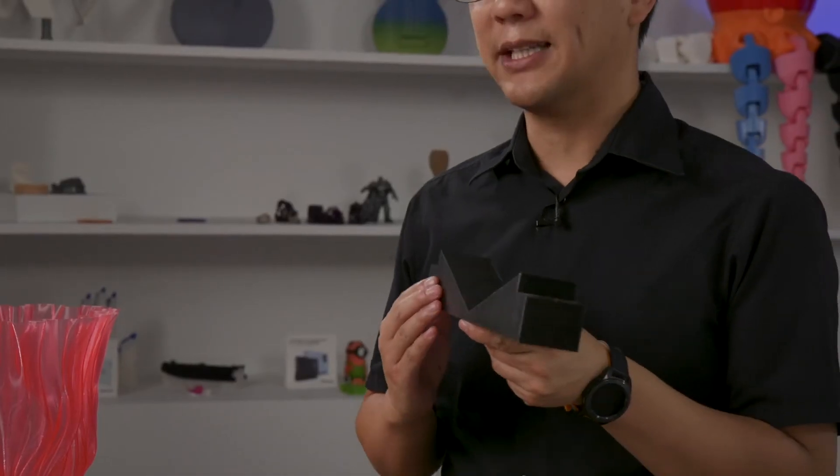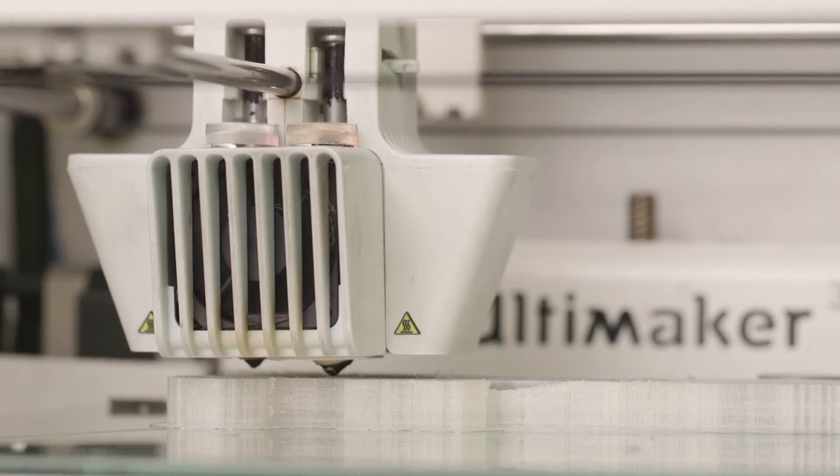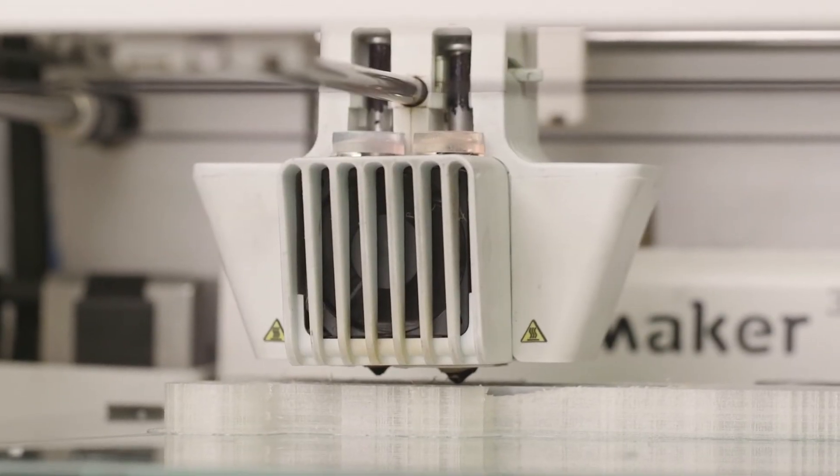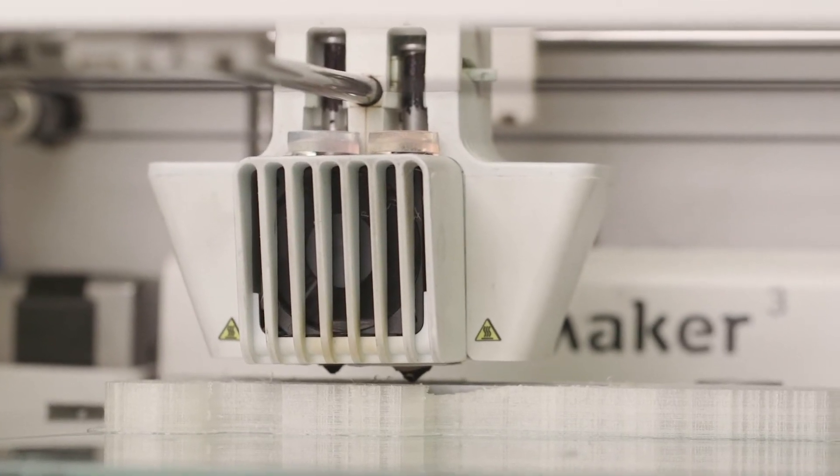Now, if the feature size is less than 0.4mm, then you will lose some quality, but if the feature size is not smaller than 0.4mm, you'll only be losing quality right around the corners of the print, where the print core will make a rounded edge.